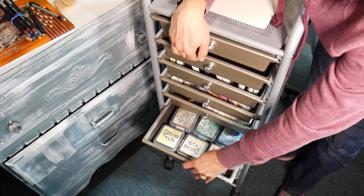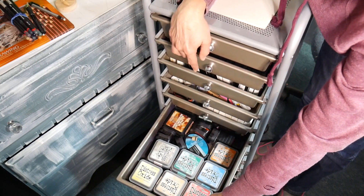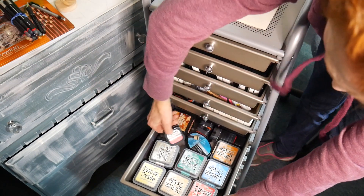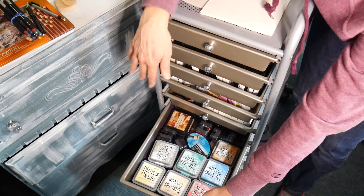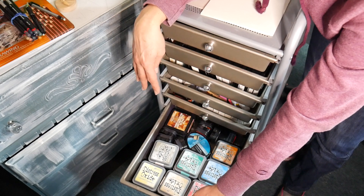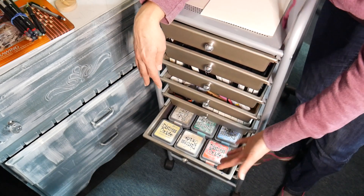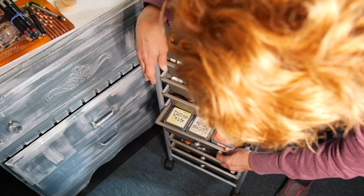In the next drawer down I have all my Distress Oxide pads, Distress inks, and blendable reactive inks — like Harmony or Prism inks. They're all in the same drawer because I only use these for direct-to-ink or direct-to-paper and inking techniques — I don't stamp with them. I keep like with like.